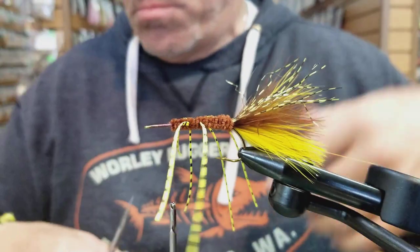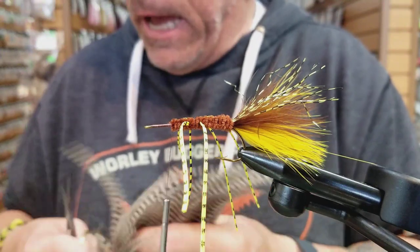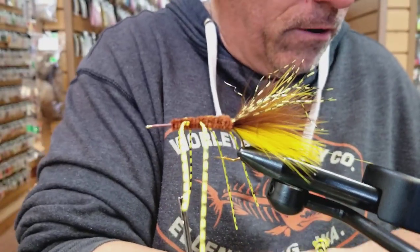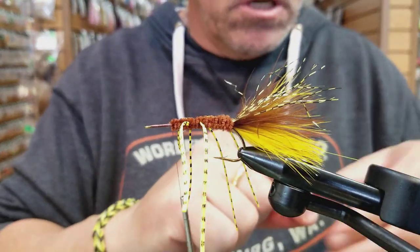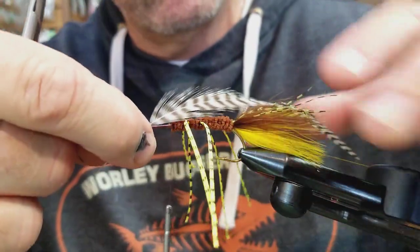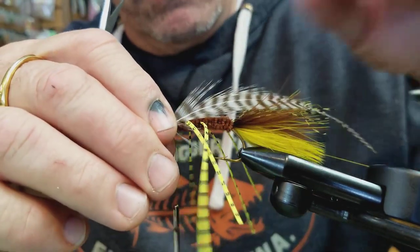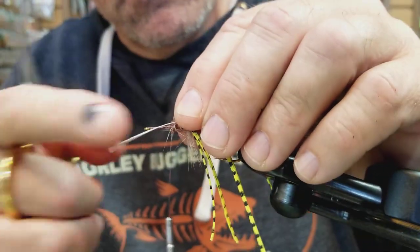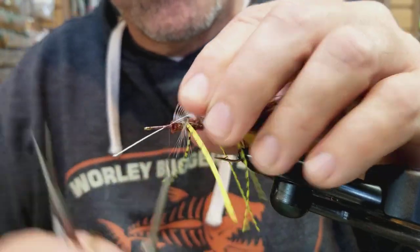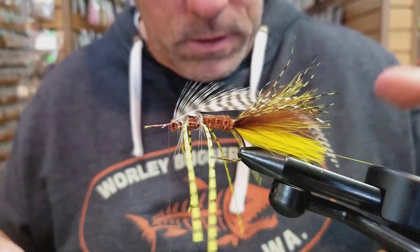So basically what you've created here is just a rubber leg woolly bugger. For the hackle, I've got a grizzly feather from a big grizzly cape. Schlappen also works great — big grizzly schlappen is real webby and does a lot of breathing. Just lay that feather in, strip off that quill so you have a little bit less mass to tie to, then bind it down where it's not going to pull out, and trim the rest of that stem off.